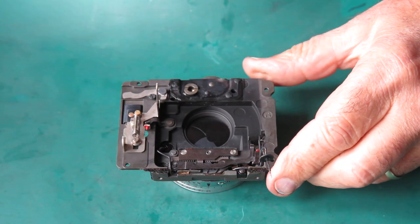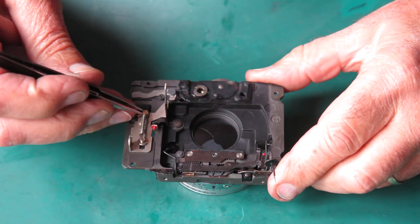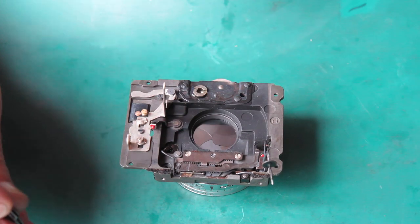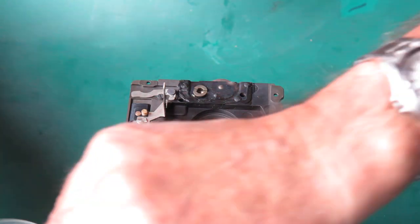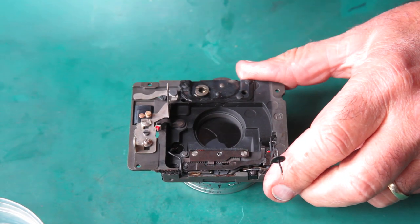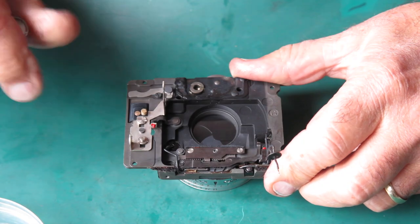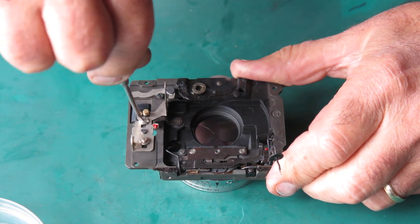Here's our shutter assembly and I'll start taking this apart. I'm going to remove the release over here and clean it, remove any old grease, lubricate it, and put it back in the fullness of time.